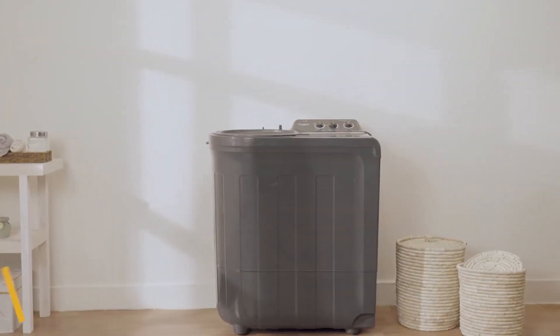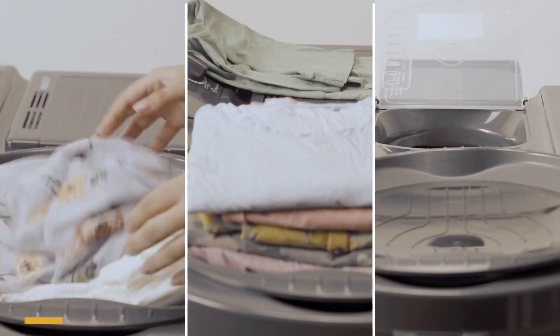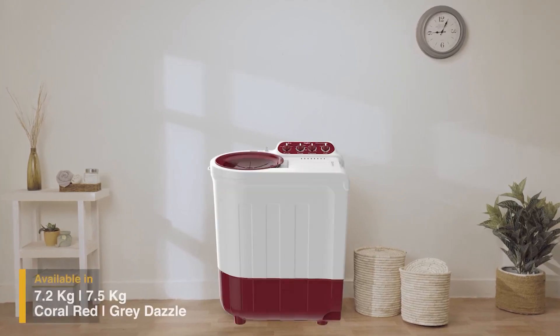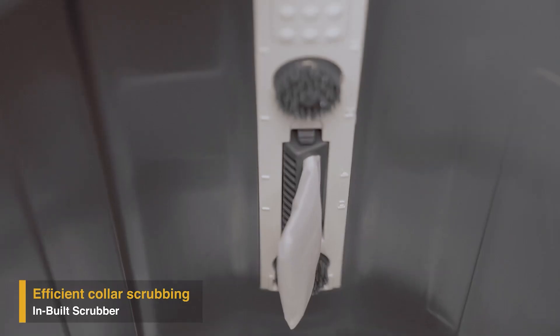Whirlpool presents Supreme Plus, a range of semi-automatic washing machines with inbuilt wash station that help you easily sort your clothes, stack them and carry them on the lid. Supreme Plus comes in different colors and capacities. Its three wash programs ensure customized care for different types of fabric.